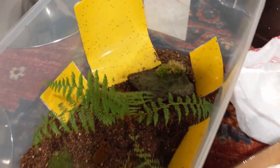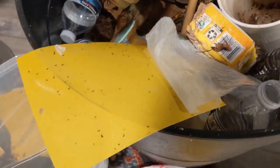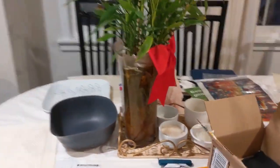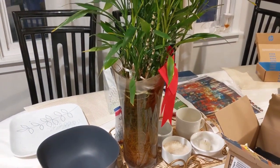But one thing I noticed is that fungus gnats weren't as attracted to the sticky paper as I thought they would be. In the beginning, I didn't really see any flies get stuck at all. I had them out for weeks and only saw maybe one or two fungus gnats get stuck. Part of that was my fault because I didn't put them near where the fungus gnats actually were — I just put them in random places hoping the bright yellow would draw them in.